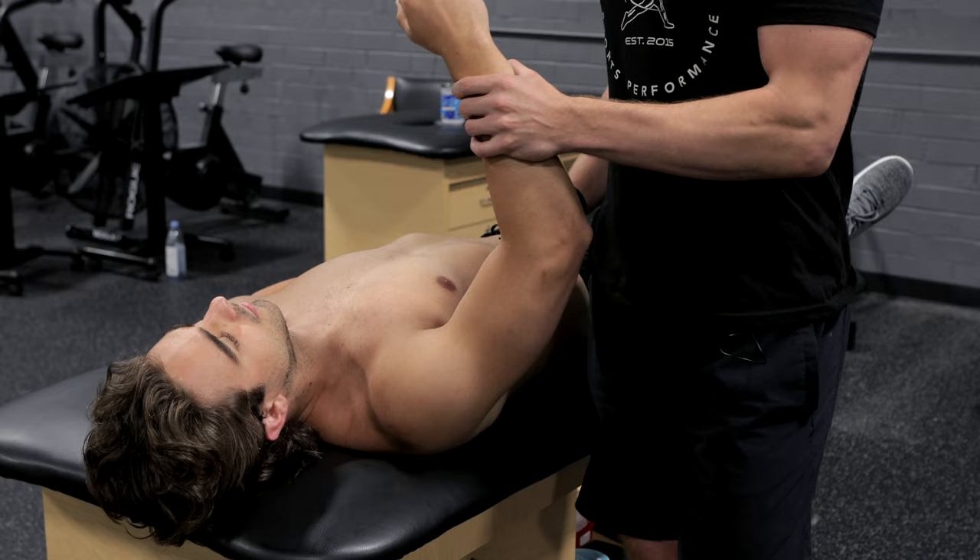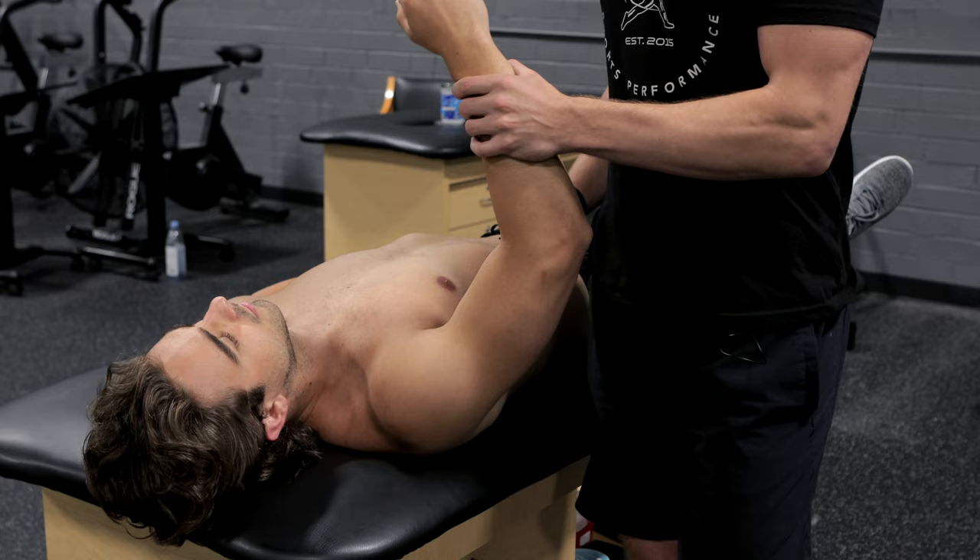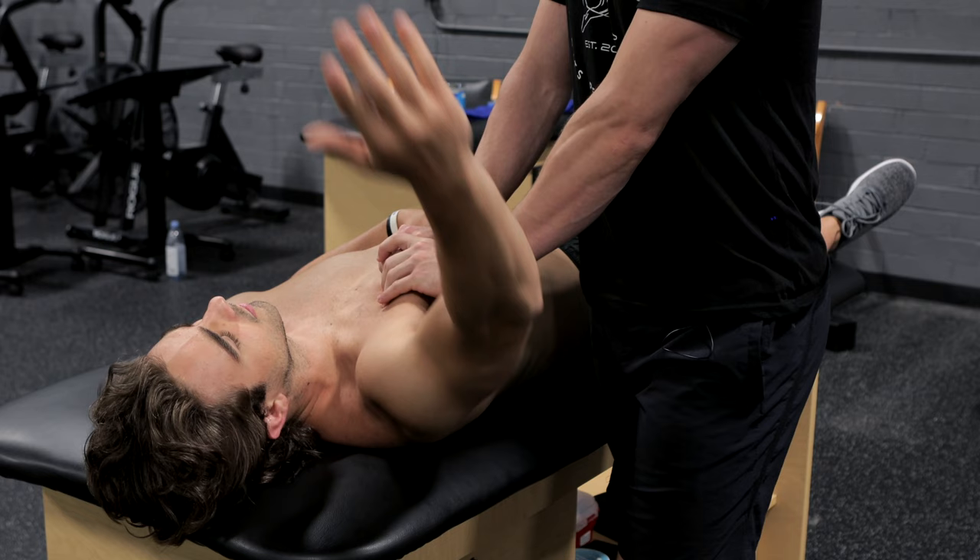This is something that a lot of pitchers commonly struggle with. First and foremost, when we do an assessment, we want to make sure that the arm actually has the mobility to flip up and get into these positions with good timing.